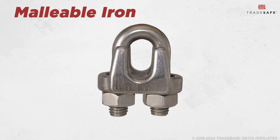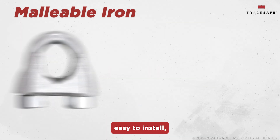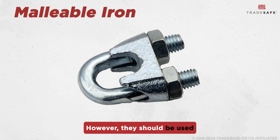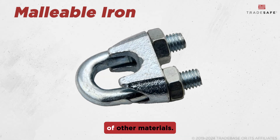First, we have malleable iron wire rope clips. These clips are strong, easy to install, and more economical compared to stainless steel or galvanized options. However, they should be used in less corrosive environments since they lack the protective coatings of other materials.